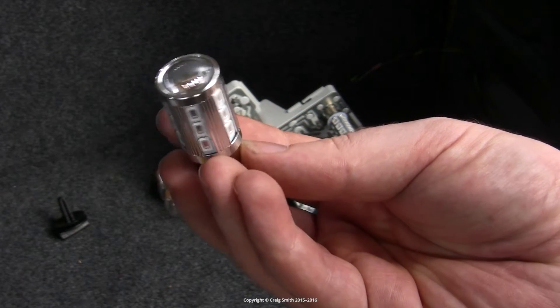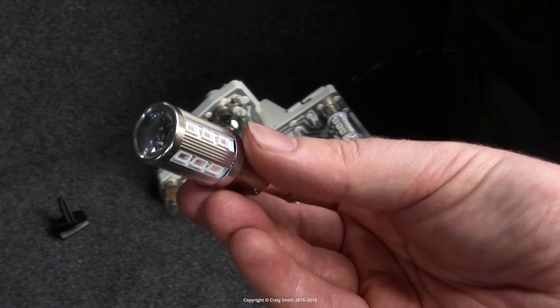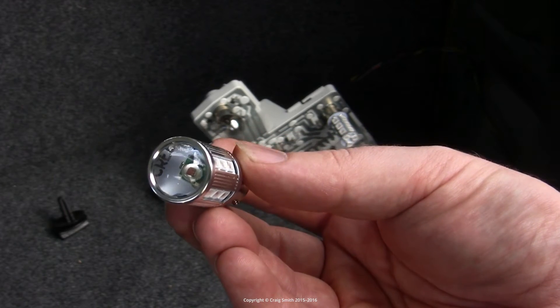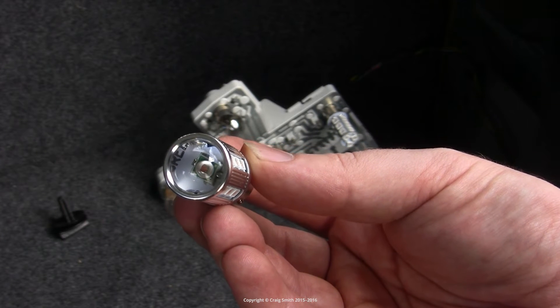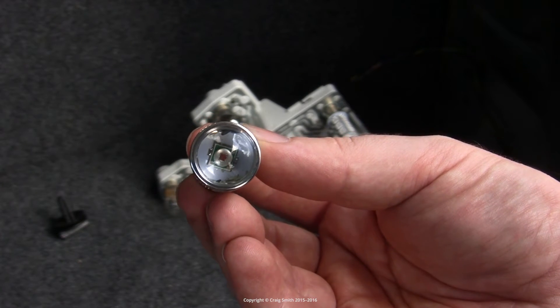I've got a quick review here of these BAY15D LED bulbs, which the seller claims to have a Cree Q5 chip at the front, and then a bunch of 5630 SMD chips around the sides.